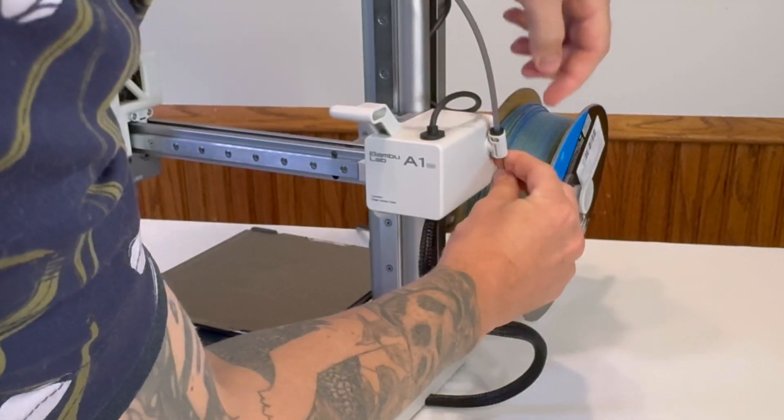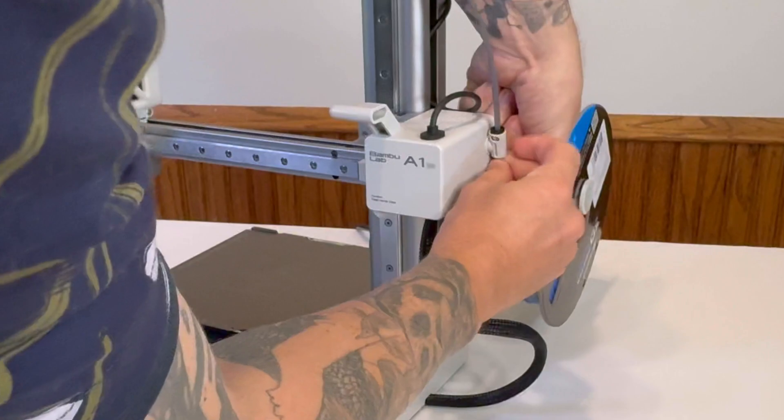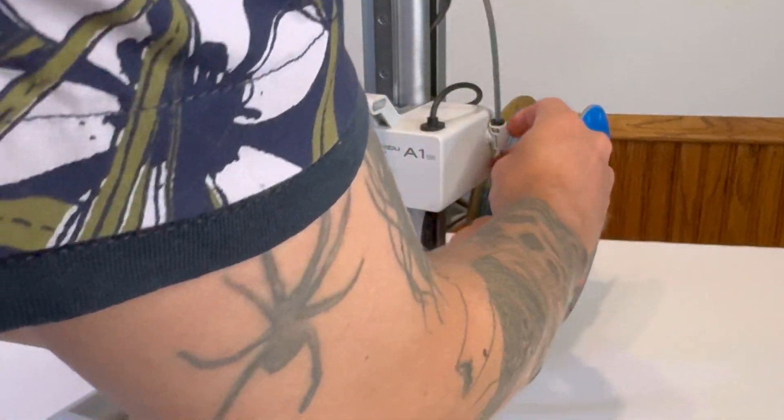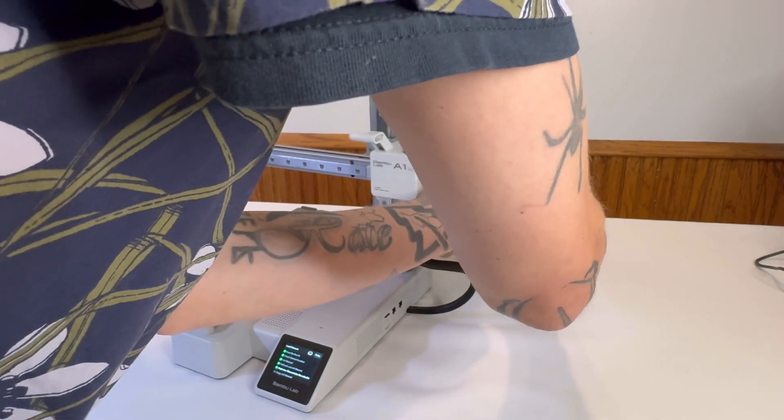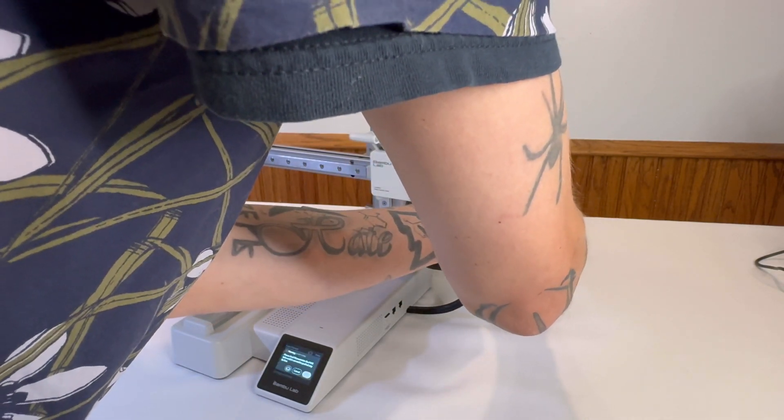The next step is to start feeding the filament up into that tube until you start to feel it come to a stop. The tubes are a translucent color so you can kind of see the filament go through it. Keep pushing until you feel the filament come to a stop.